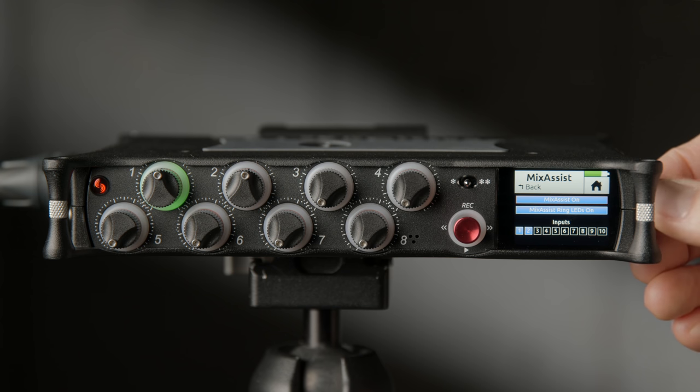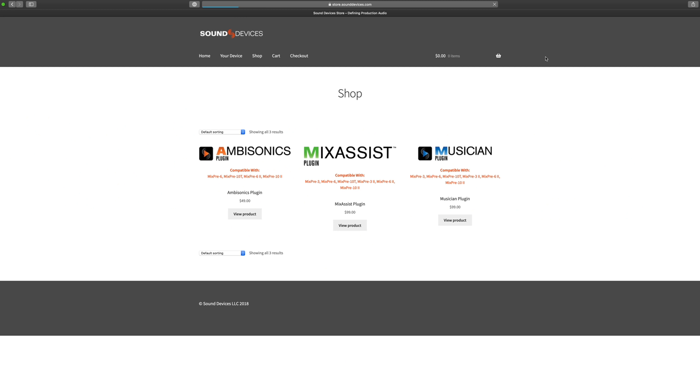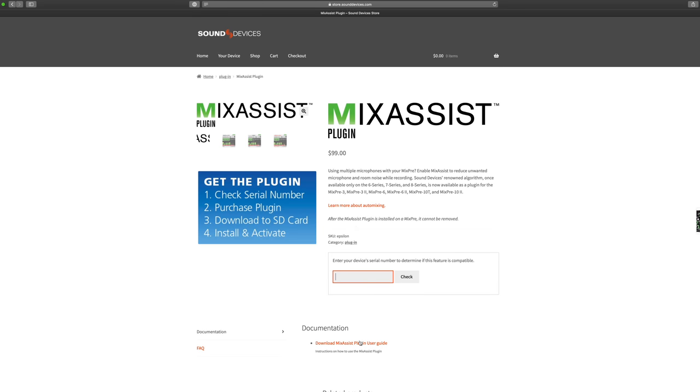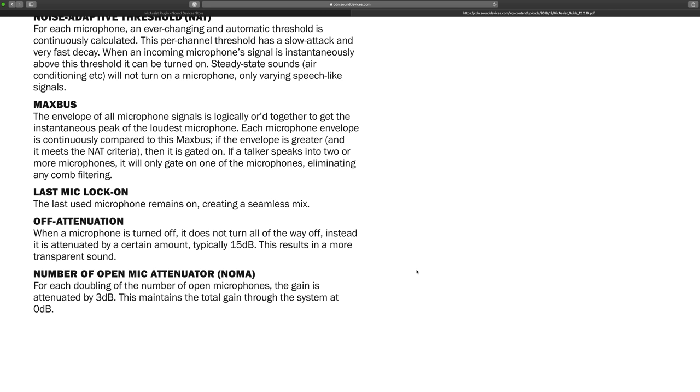Here's the short version: Mix Assist helps make cleaner recordings straight out of the recorder when recording multiple people each with their own microphone. It pulls down the level on microphones that people are not currently talking into, so those mics aren't picking up room sound, reverberation, or voice bleed from another microphone. It keeps the overall gain between microphones at 0 dB, meaning when multiple people talk simultaneously, both are turned down so the overall mix doesn't get too loud. For a longer version, there's a link to the Mix Assist page at the Sound Devices website where you can download the user guide.